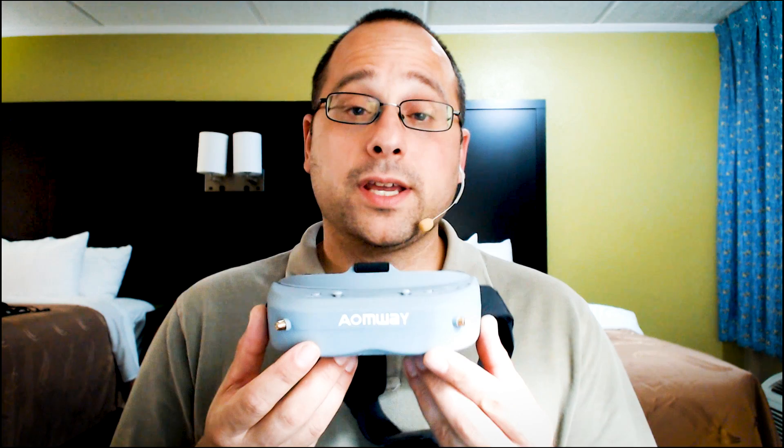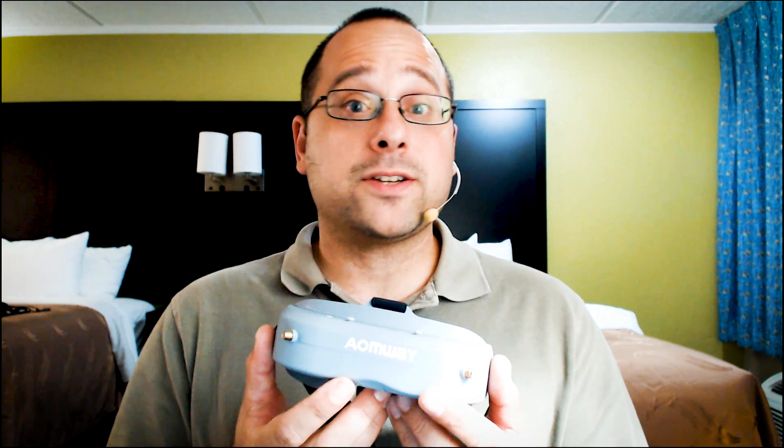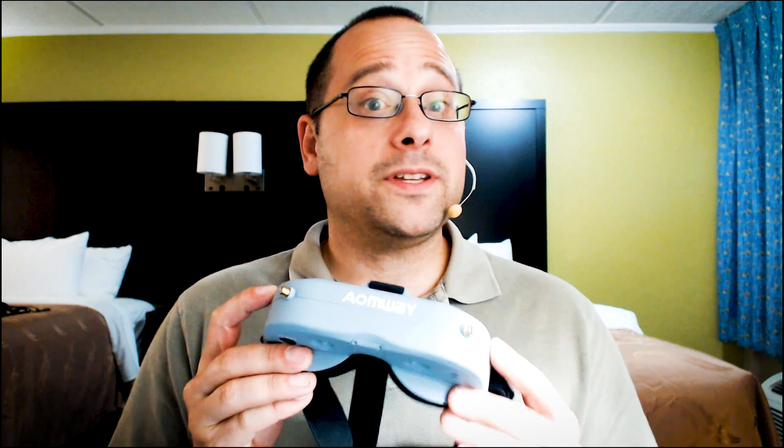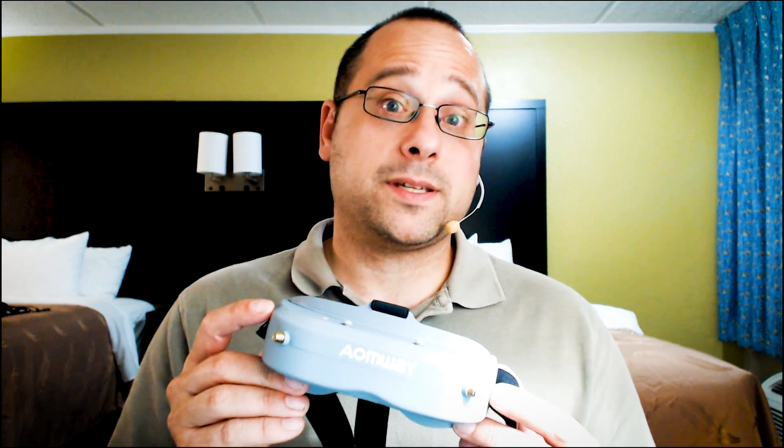I'm Joshua Bardwell, and you're gonna learn something today. Today we're looking at the Aomwe Commander goggles. These goggles are $350, which puts them competitive with Fatshark's budget line — the Attitude V4s — but they've got a lot of features that the Attitude V4s don't. We're gonna take a close look and help you decide if this is where your $350 is best spent.